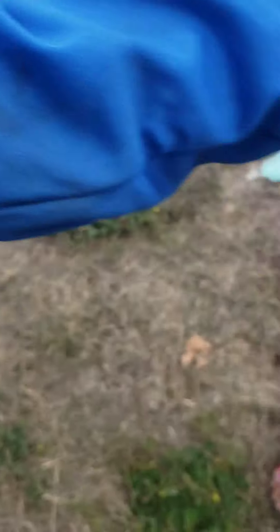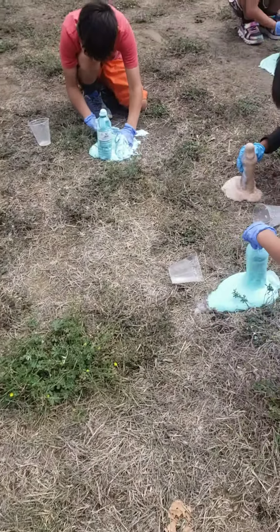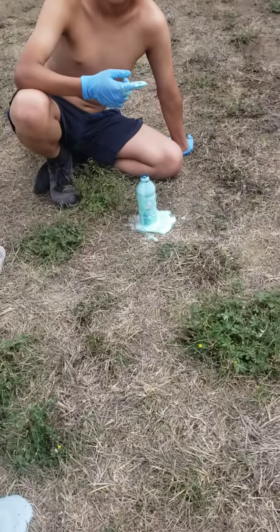Thank you. Mine is cold. Mom, how? It's really... Apparently, it's the soap that makes it foam up real bad. So we needed more soap? I think we needed more soap.